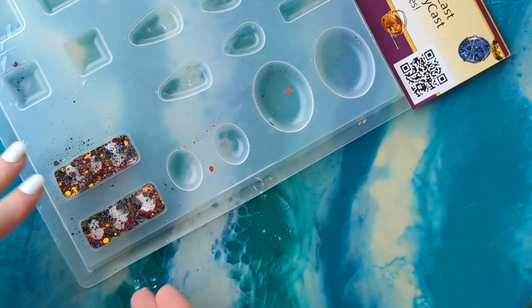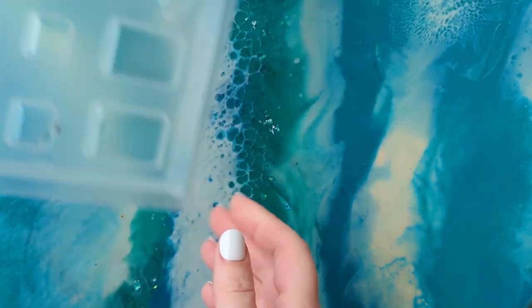I find that flipping the mold over and pushing from the back helps the little pieces pop out.